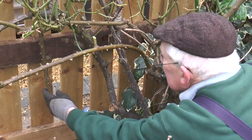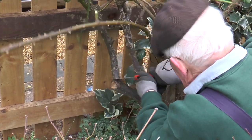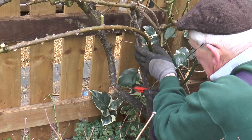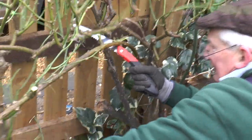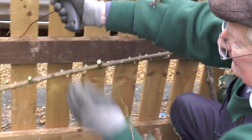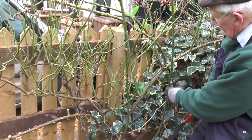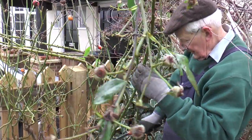And this branch here needs to come out. Now that's really started to open it up. But I've got a really nice young shoot here — well, there's two actually. Nice and supple and green, and they can come over.